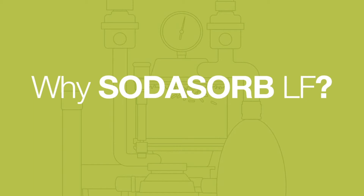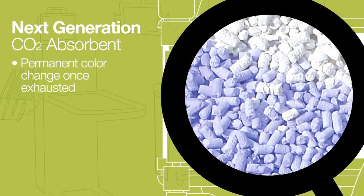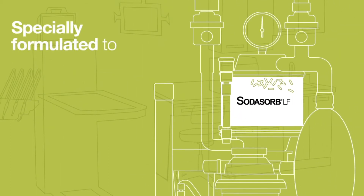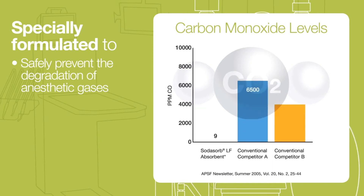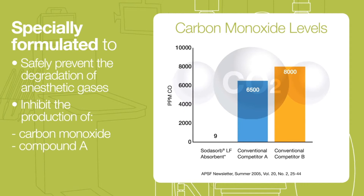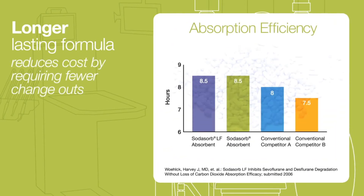Why Sotasorb LF? Sotasorb LF is the next generation of CO2 absorbent with safety you can see. Unlike traditional Sotalime products, Sotasorb LF provides a high contrast permanent color change once its CO2 absorbent capability is exhausted. Sotasorb LF is specially formulated to safely prevent the degradation of anesthetic gases, as well as inhibit the production of hazardous carbon monoxide, compound A, and heat from desiccation during procedures. With a longer lasting formula, Sotasorb LF reduces cost by requiring fewer change outs than other Sotalime products.